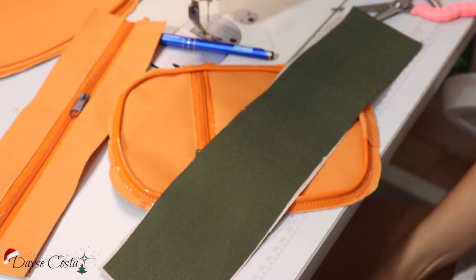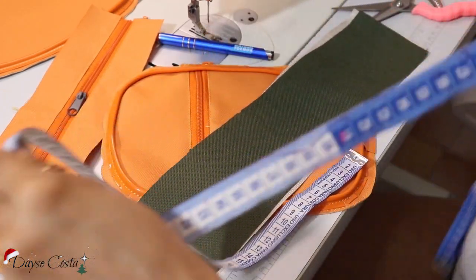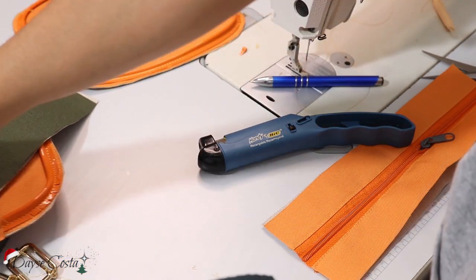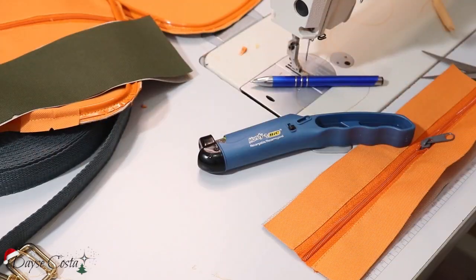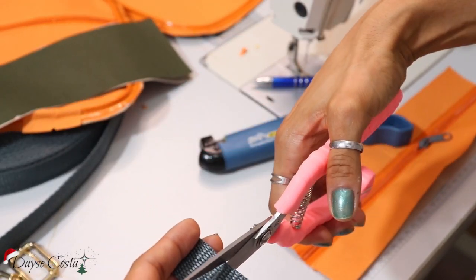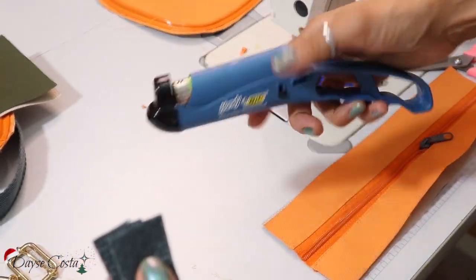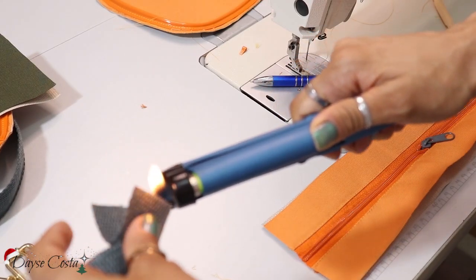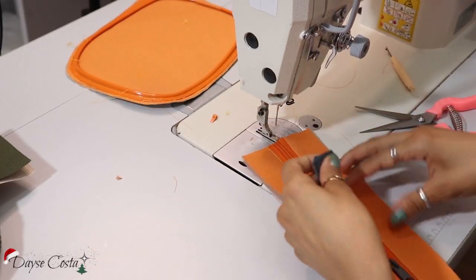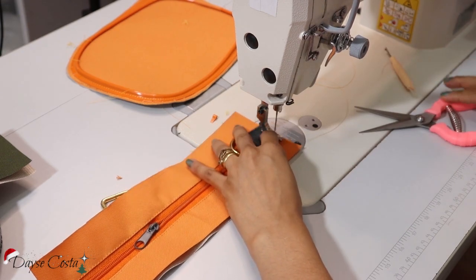Pra vocês saberem aqui a minha medida: eu tô com uma largura de 9 centímetros e o meu fole ficou com um comprimento de 38,5. Vou usar agora a alça pronta de bolsa — eu comprei aqui o rolo. Eu vou cortar duas tiras de 7, pra poder fazer o suporte pra alça. Só que isso aqui desfia com muita facilidade. Então eu vou queimar essas duas pontinhas. E aí eu vou usar duas argolinhas de metal e vou costurar bem aqui no meio do canal do zíper, bem no centro.